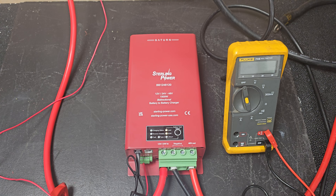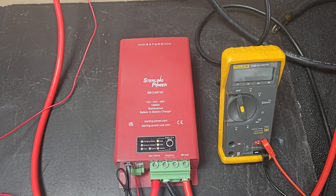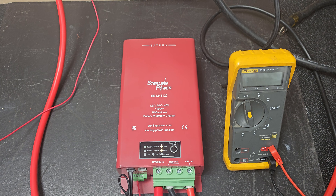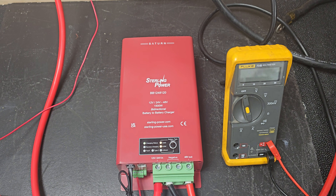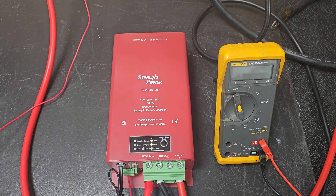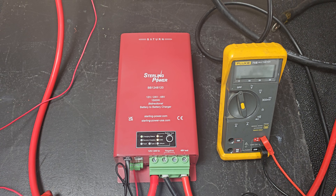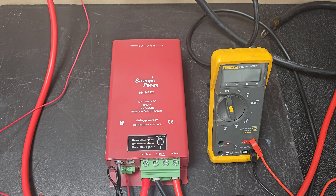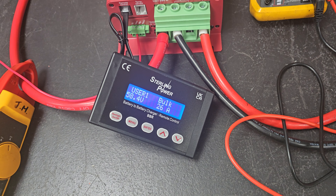So these are now available. There's a specific section of the website to order this model. If you need the 24-volt model, you need to go to that specific area on our website to order it. But they are available now. This also demonstrates our latest battery-to-battery charger remote control.